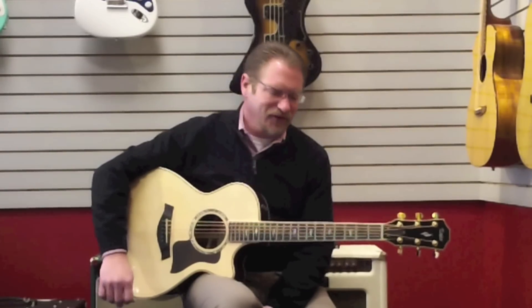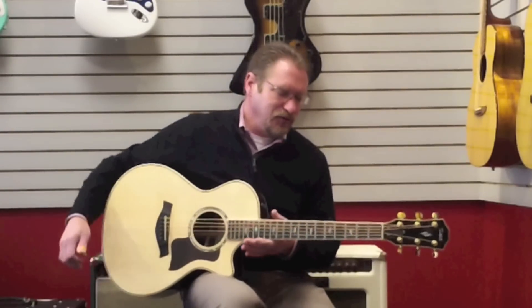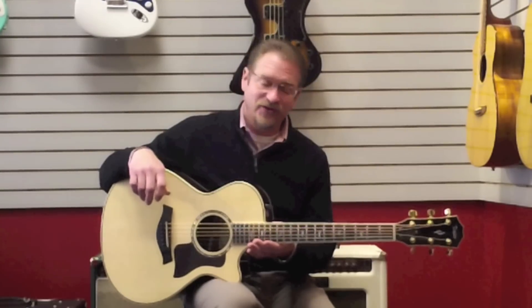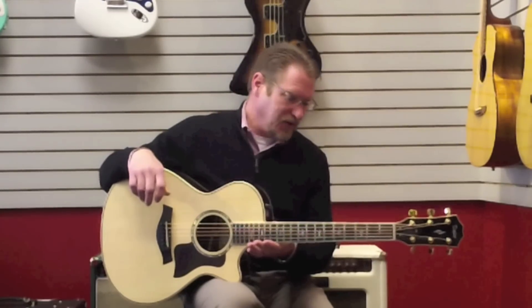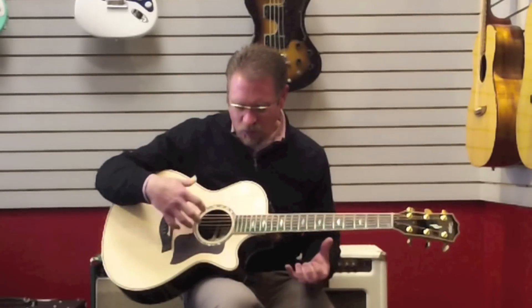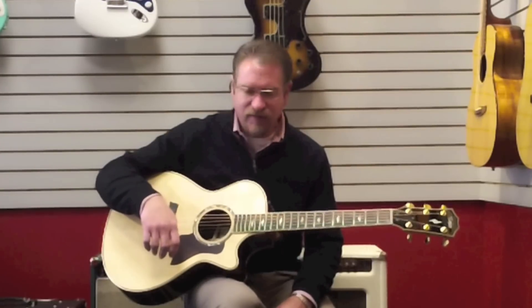Hi, Brian Rank here with Fazio's Fretz & Friends, holding in my lap the new Taylor 812 CE. Only the name is really all that hasn't changed. This thing is totally incredible — it just really blew us away. One of the most incredible small bodies we've ever seen from Taylor before.